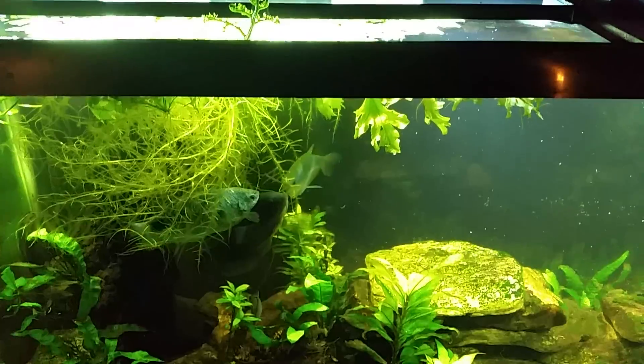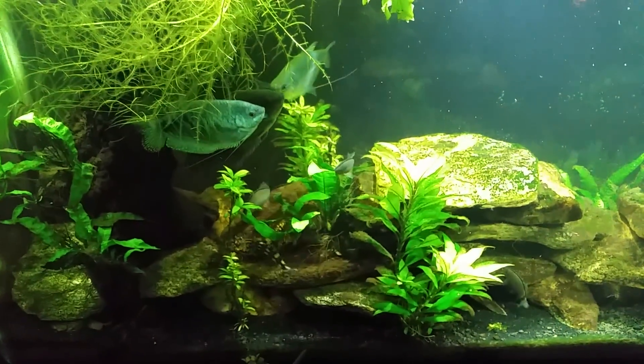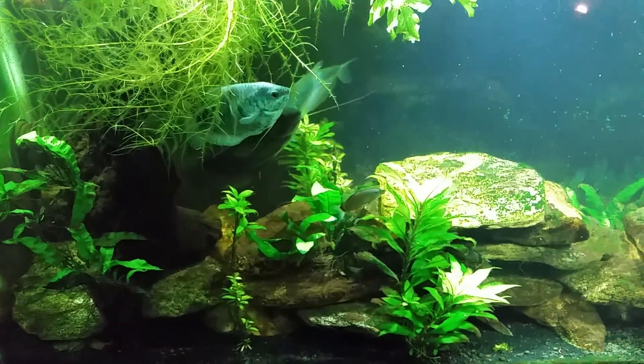So there's a very quick little update for you and a brief look at my gouramis. Thanks for watching, hope you enjoyed — I'll see you on the next one.